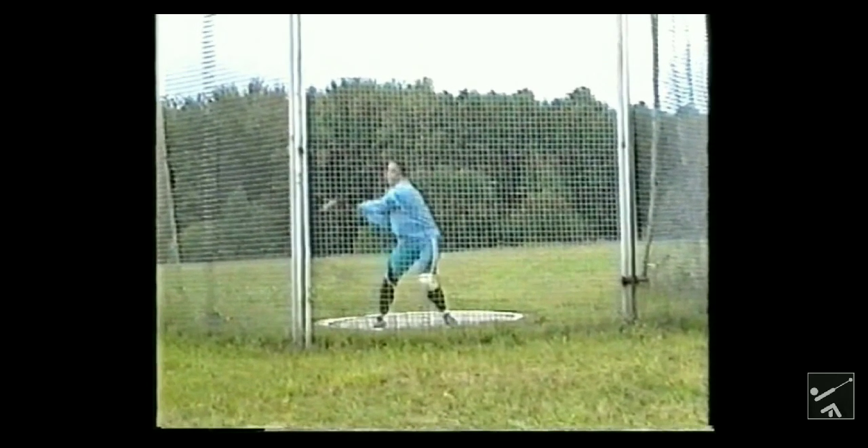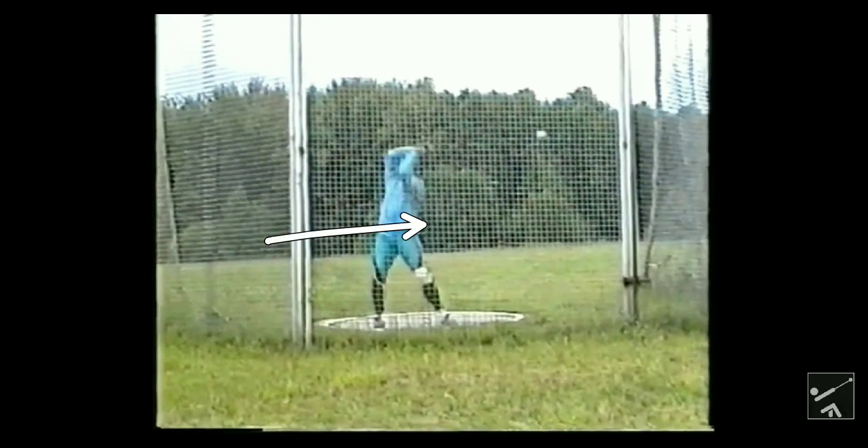The general rules for the counter in hammer: you never go side to side. It's always front-back, front-back. As the hammer is back, his body is going forward. As the hammer is forward, his body is going back.